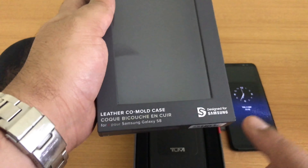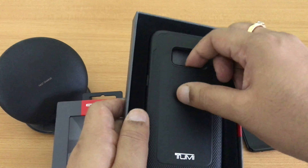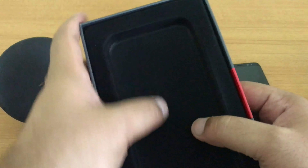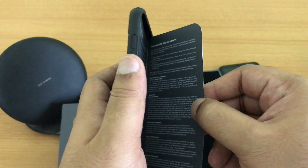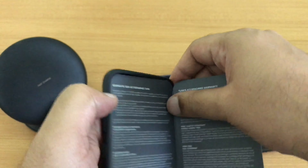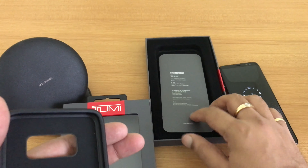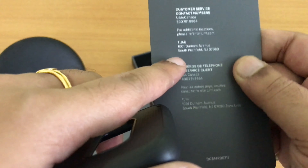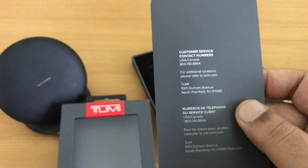It's pure leather and designed by Samsung. Let's see what else is in the box — there's the case, and here's some felt-type material, very good packaging. There's also some description documentation, which I believe nobody reads, but there is customer service information in case you need warranty support.